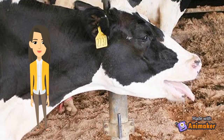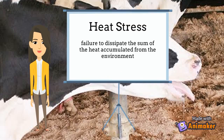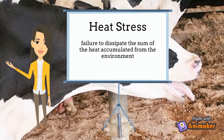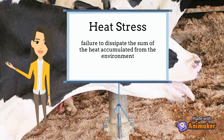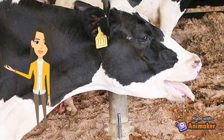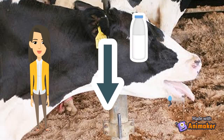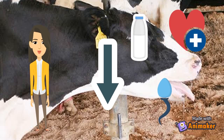Howdy! One of the primary struggles experienced by dairy producers is combating heat stress in warm environments. Heat stress is defined as the failure to dissipate the sum of heat accumulated from the environment. This causes the cow's productivity to decline and causes a decrease in milk yield, reproduction, herd health, dry matter intake, and other factors.